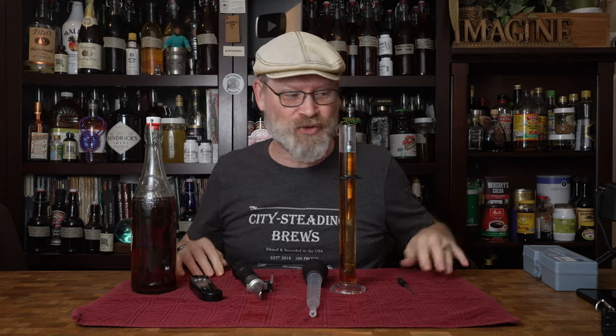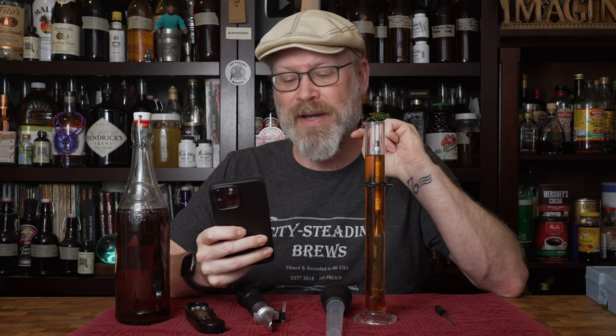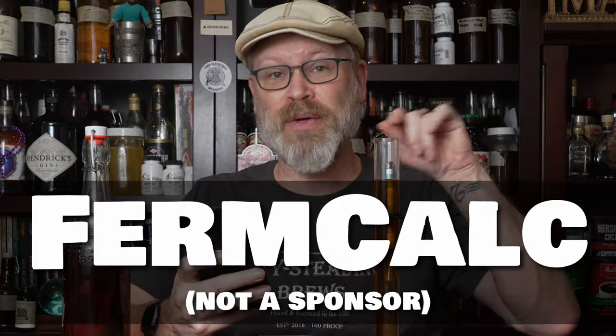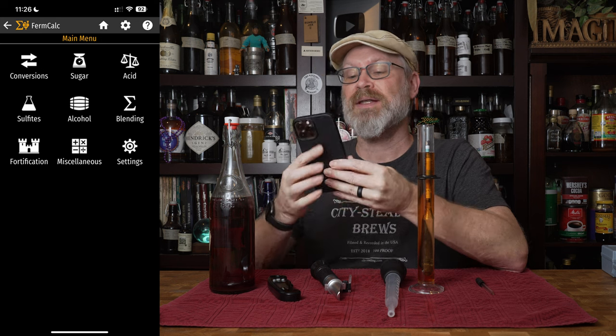Here's where it gets interesting. There is a formula that I'll put on the screen that you can use, but I found an app for your phone — a free app — that does this exact formula and three others, which is kind of cool. It's called Firm Calc. I'll put a link to it right in the description, and in there it has several different functions.